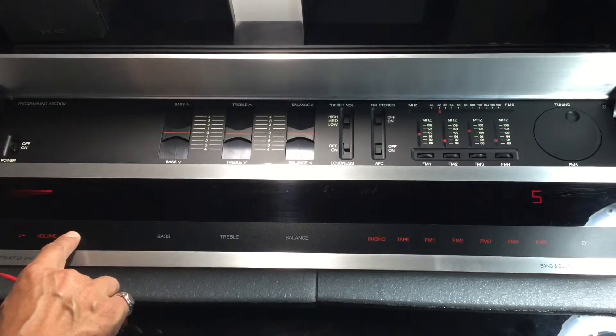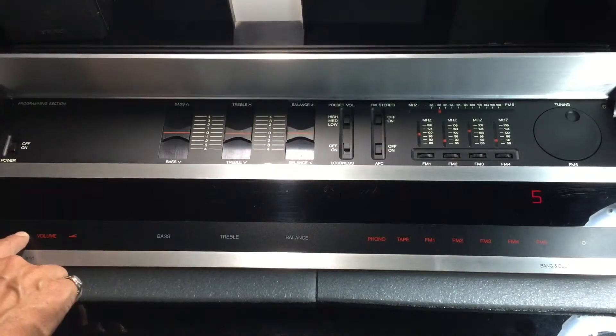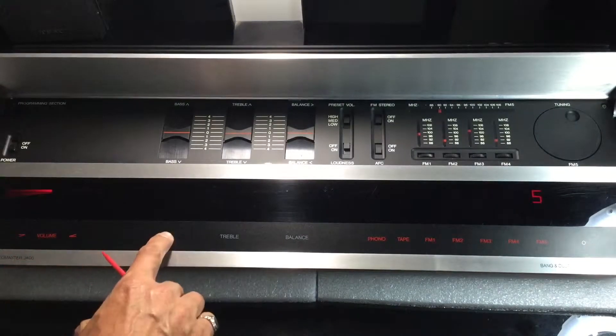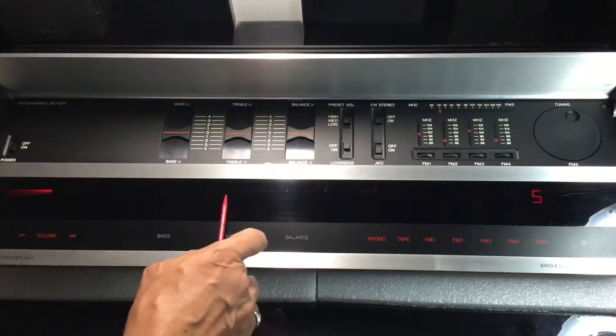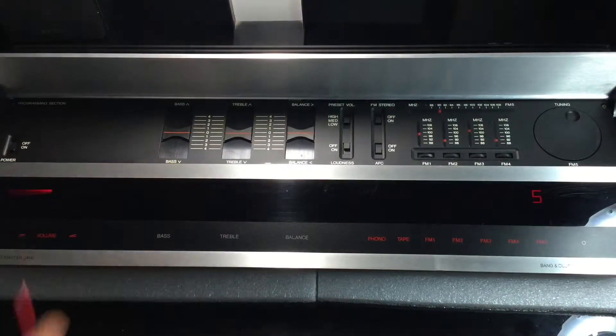Volume decrease indicator lamp functioning. Volume decrease indicator lamp non-functioning. Bass indicator lamp non-functioning. Treble non-functioning. Balance non-functioning.